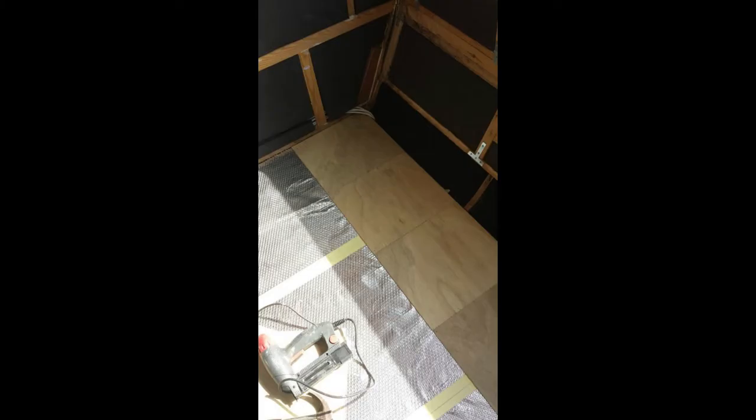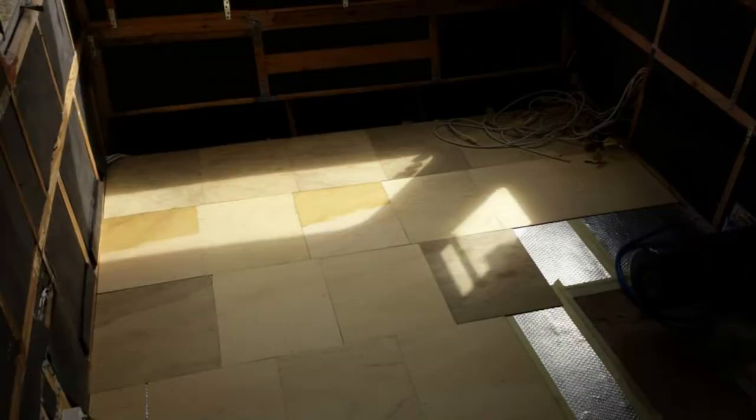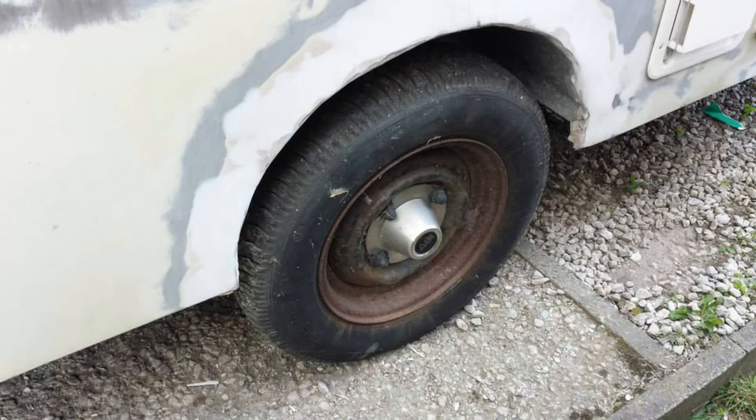Quite thin but good-quality insulation. I managed to get some plywood squares as offcuts — quite a few of them — so rather than fully plywood the floor I thought I'd use these as they'd give the floor a bit of flexibility. You can see me laying the plywood squares down. That's the bathroom — the plywood squares laid down, cut like a jigsaw and made to fit.